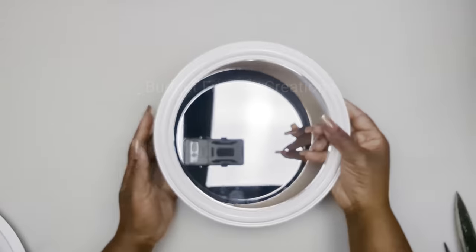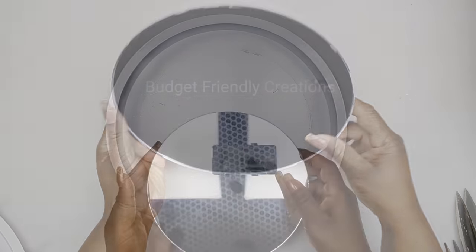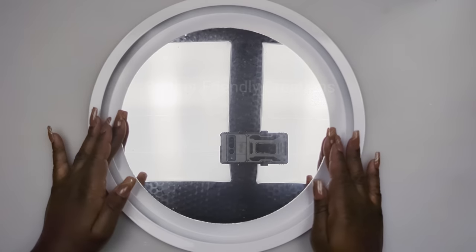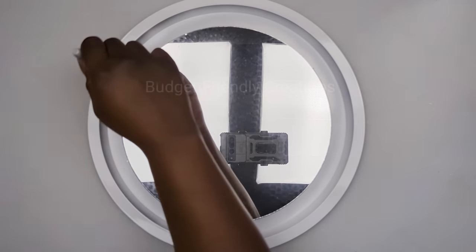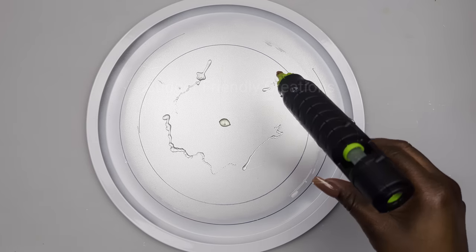Now they're all dry. I'm replacing my mirror — you could use a second mirror from the Dollar Tree, but for this project I'm going to be using a 10-inch mirror. Just place your mirror in the center of your pizza pan and use a marker to mark the area, then use hot glue and strong adhesive to glue them together.